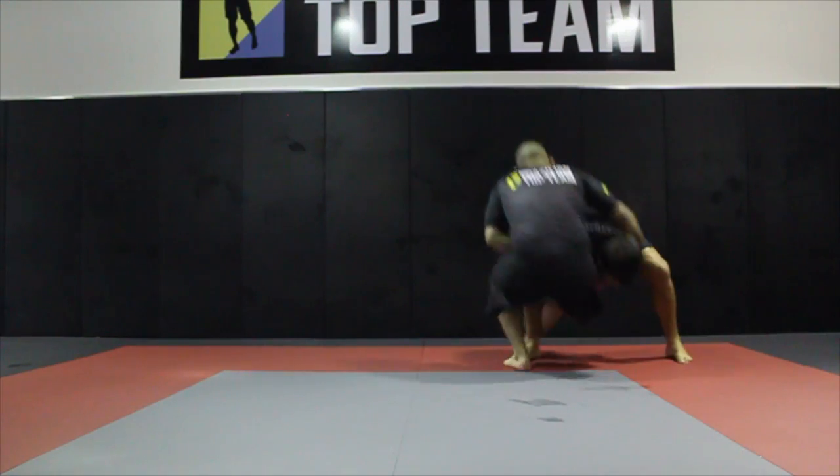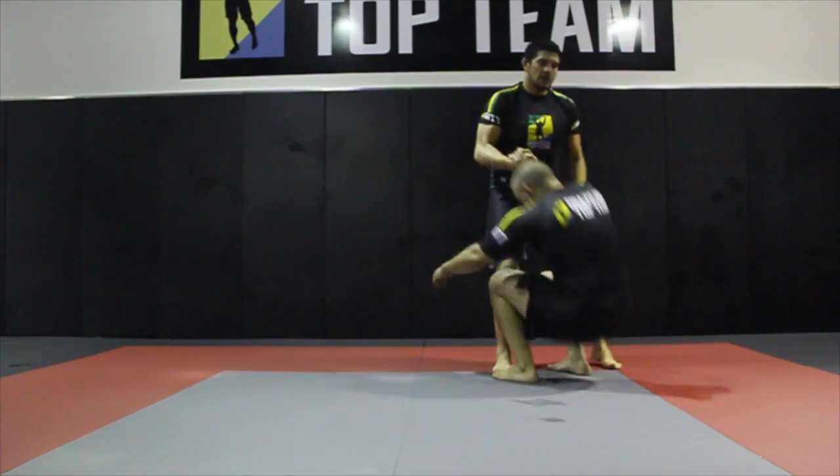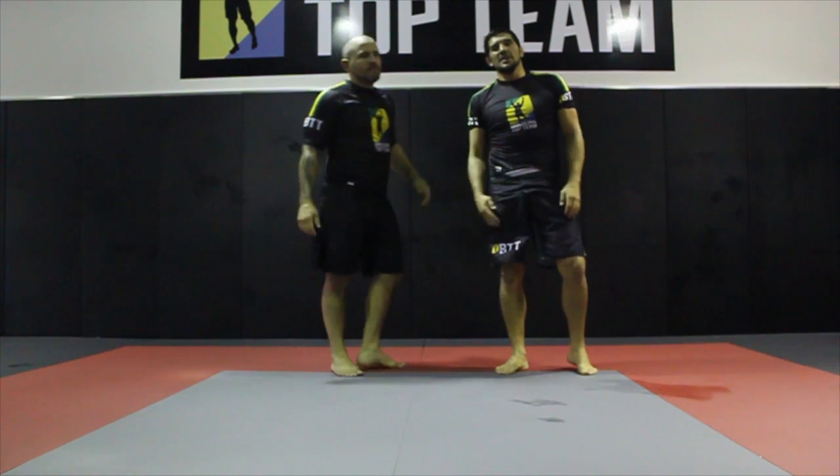One, two, three. That's the technique of the week — where it's done.